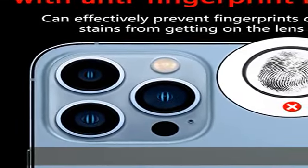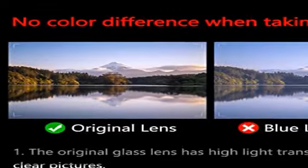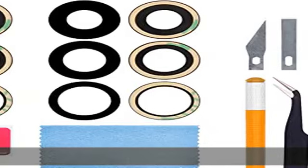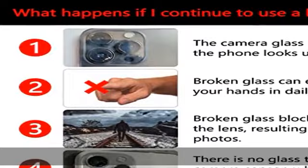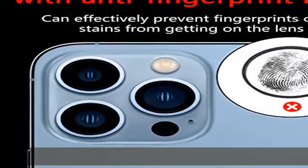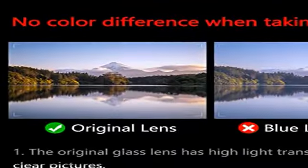So please replace your broken lens ASAP. This is a 100% original lens with an anti-fingerprint layer — a 100% brand new camera lens glass replacement for iPhone 13 Pro and iPhone 13 Pro Max, all carriers. Not for iPhone 13 or iPhone 13 mini. Same as the OEM, the anti-fingerprint layer on the surface effectively prevents fingerprints or oil stains from getting on the lens.